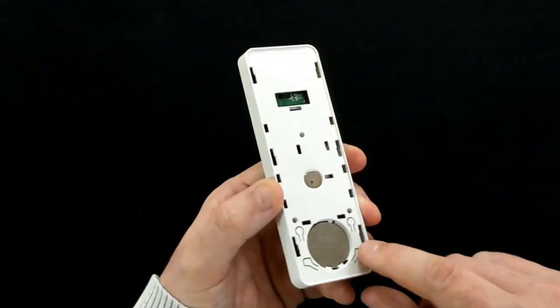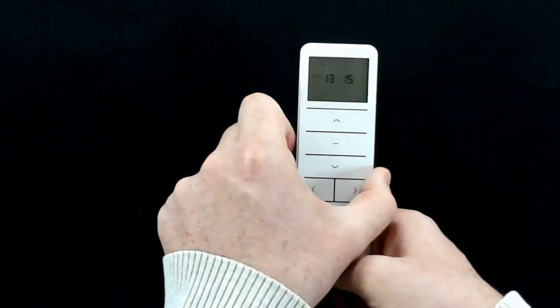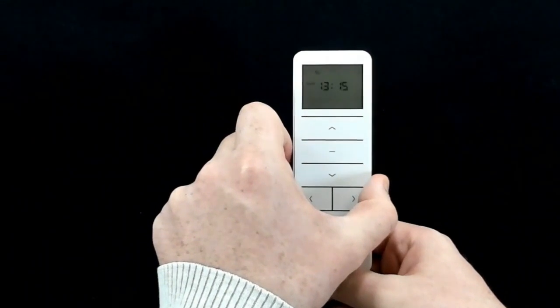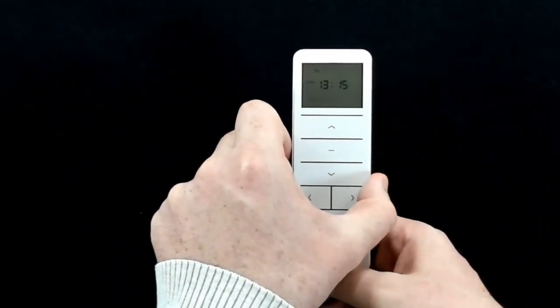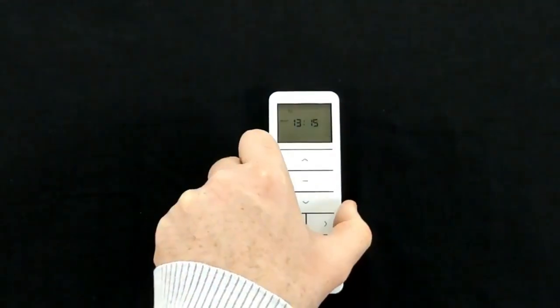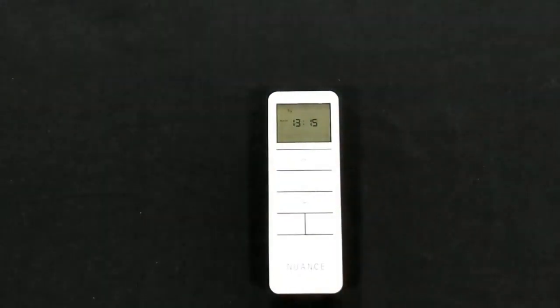Once you've got your day set, press and hold the time button until both the hour and the minutes blink twice, then press the time button once more. The digits start blinking and that's your time set and your time moving.